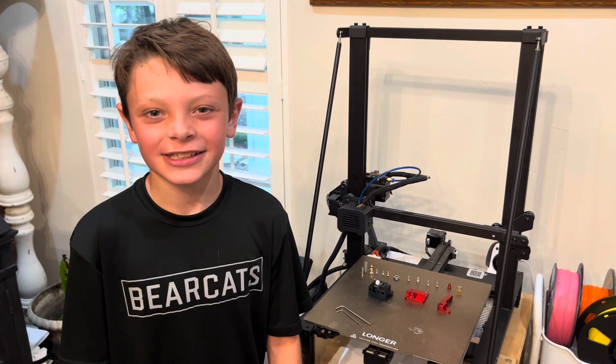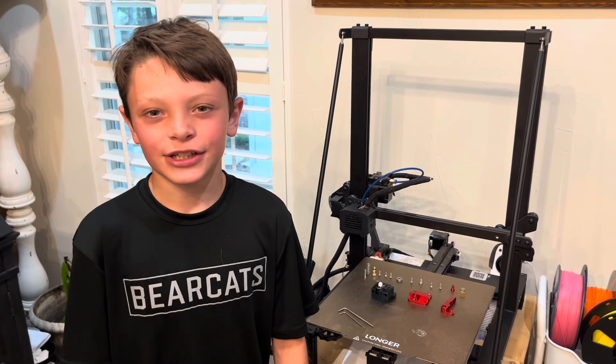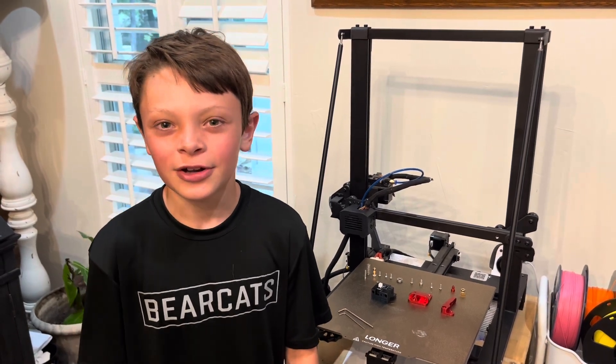Hi guys, it's me Jackson and in this video I'm going to show you how to replace the extruder of the Longrow LK5 Pro. So let's get started.